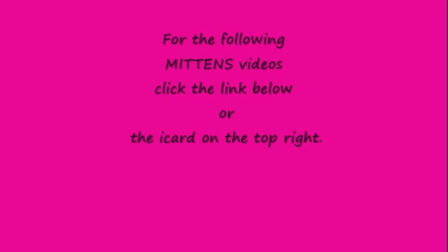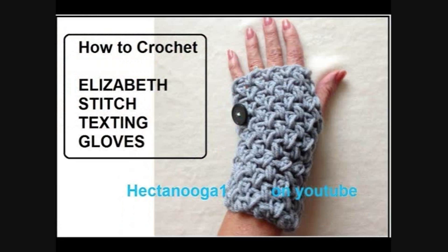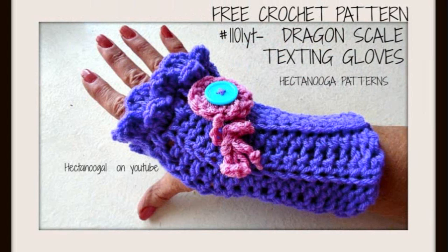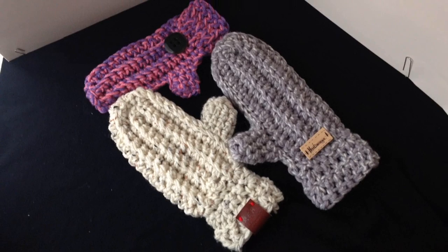I have posted a link below, and it will also be in the iCard above on the top right for all the other videos that I have on crochet mittens. Today I am going to show you how to do these really easy crochet mittens, so let's get started.